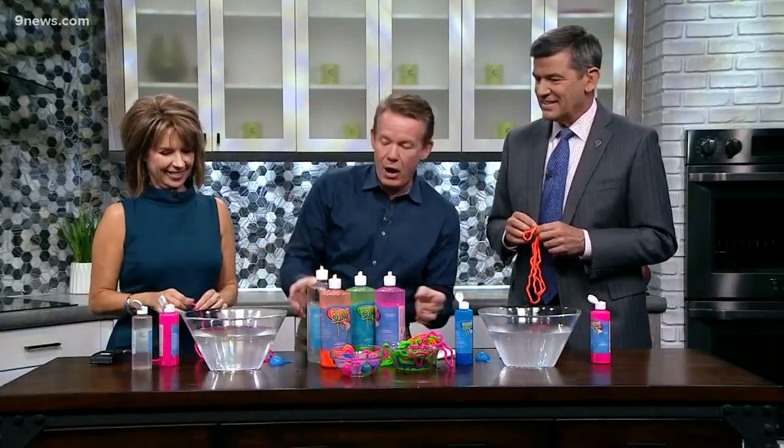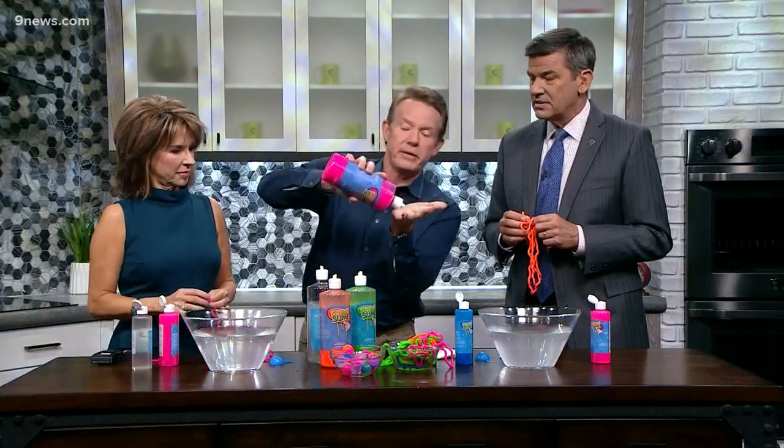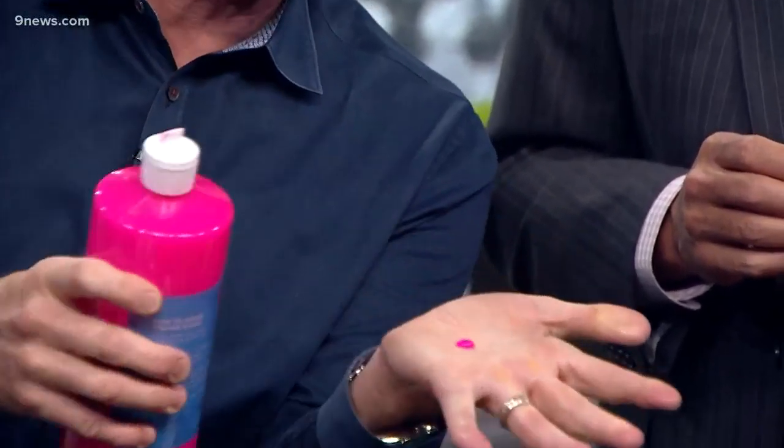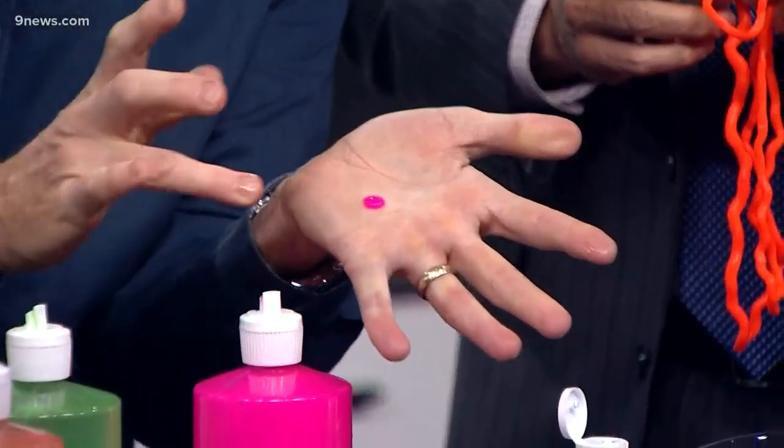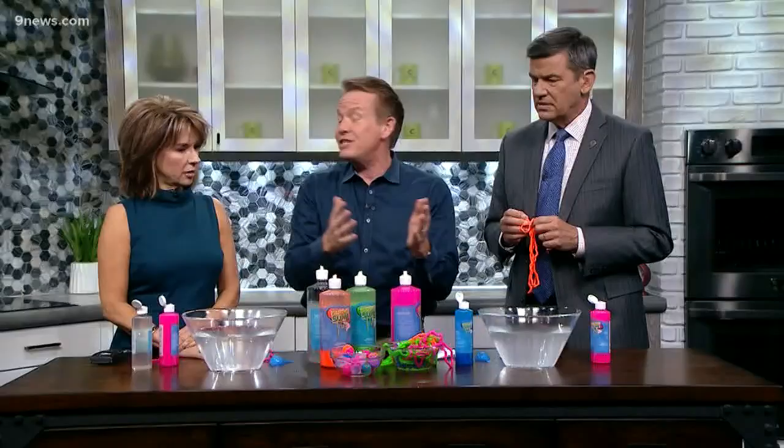Calcium chloride is in here, and now I want to show you this material — it's not glue. What I'll put in my hands here is actually seaweed. It's called sodium alginate. See how it's a liquid? It's a liquid — rub it in.